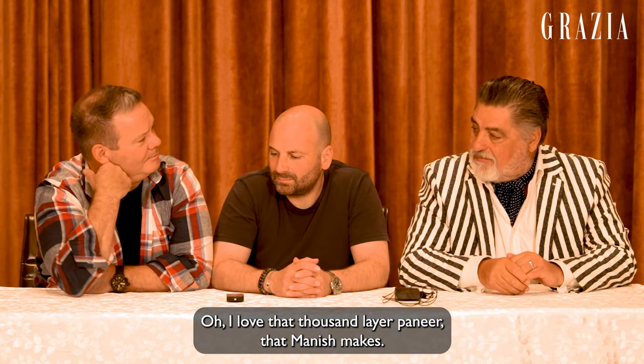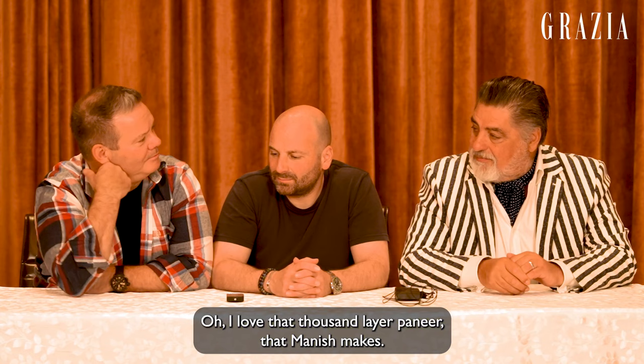I love that thousand layer paneer that Manish makes. So I think I'll make the paneer. I'll cut it up.